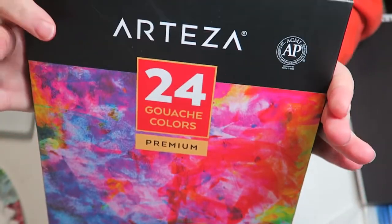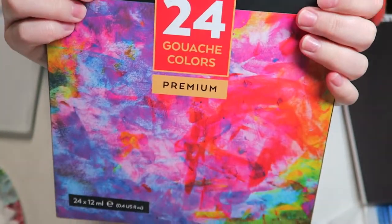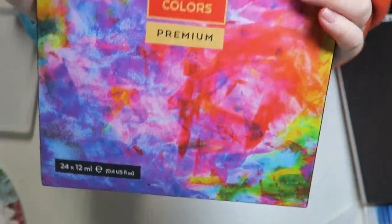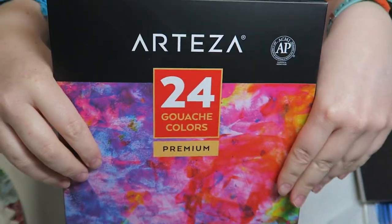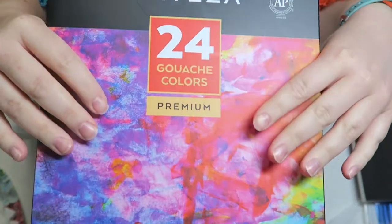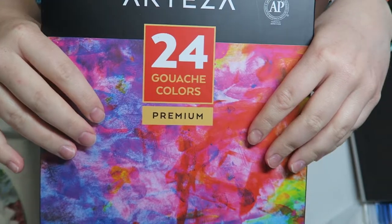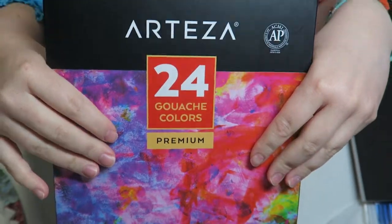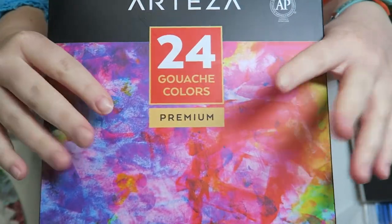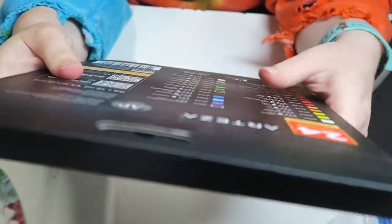I went ahead and bought a 24-color Arteza gouache set. I've been following a lot of Arteza products lately — a lot of YouTubers have been sponsored by them and they have a variety of products. I've really been wanting to try gouache. I have a couple colors I occasionally use for watercolor paintings, but I'm not experienced with it. So I decided to get this set. Pretty inexpensive, very affordable, and it got very good reviews.